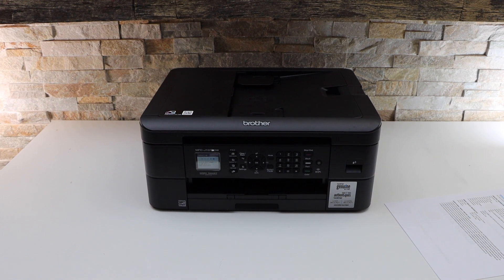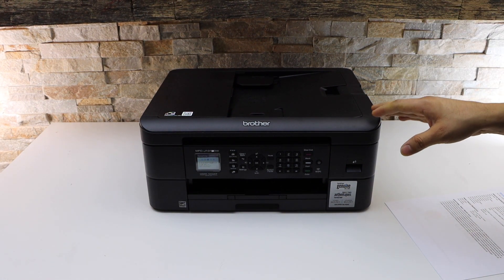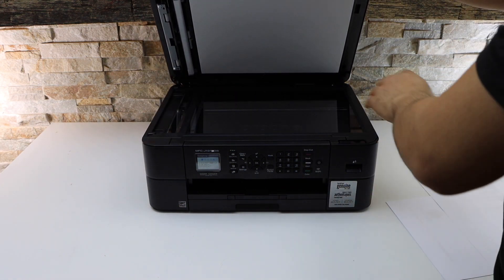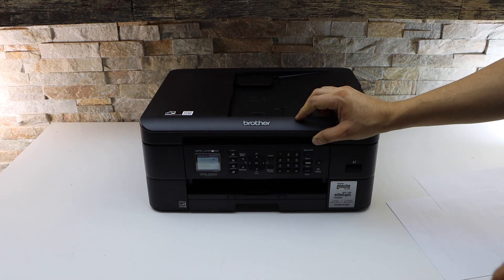In this video I'm going to show you how to do the scanning with your Brother MFC-J1010DW printer. You can use the flatbed scanner for scanning IDs and documents. If you want to do multiple scannings, then you can use the top feeder tray.